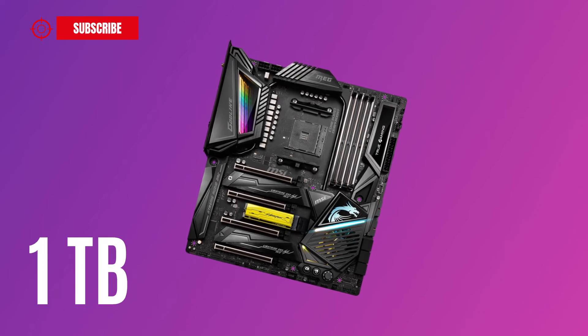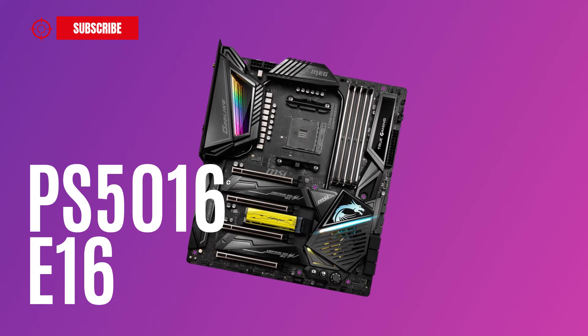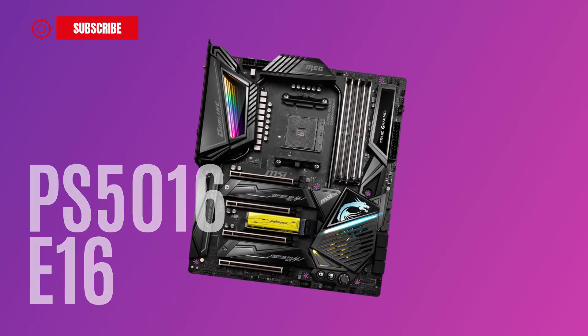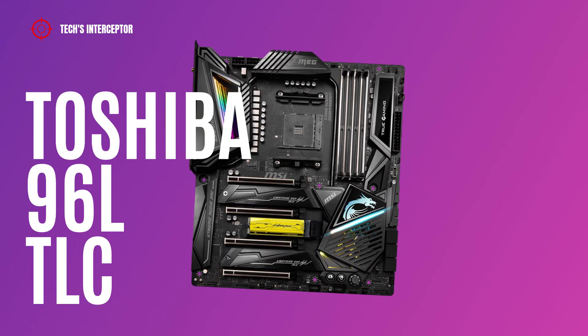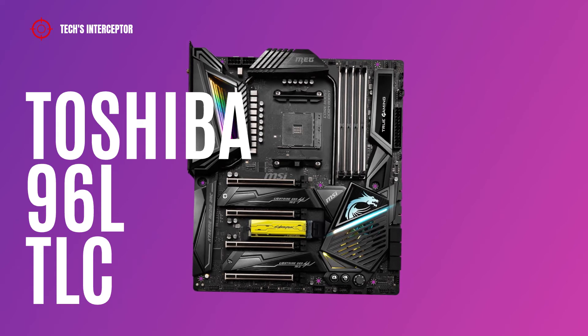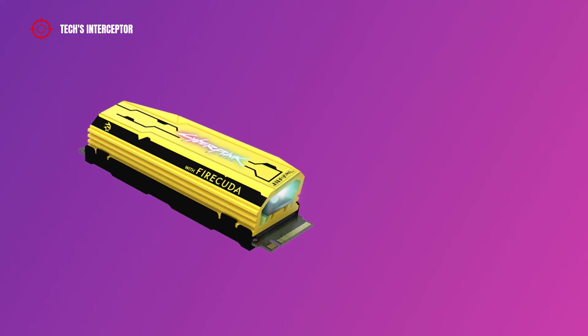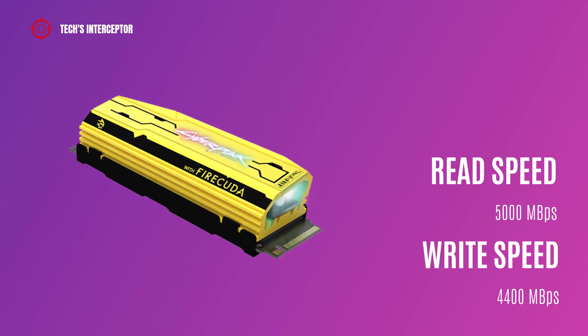The drive comes only in 1TB capacity and features the same Phison PS5016-E16 SSD controller paired with Toshiba 96L TLC NAND as the normal FireCuda 520. The SSD also features the same performance numbers, with advertised read and write speeds up to 5000 MB/s and 4000 MB/s respectively.